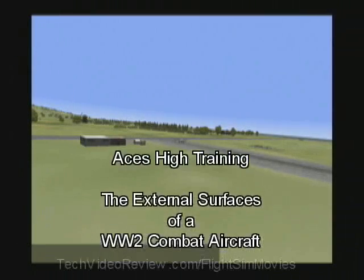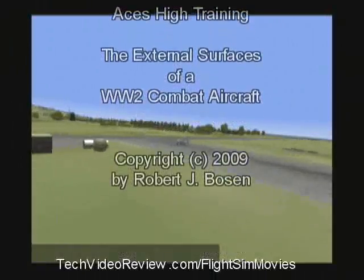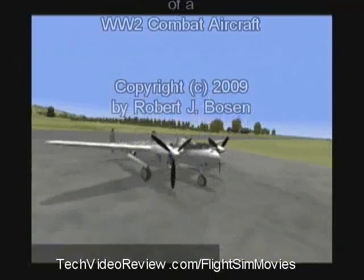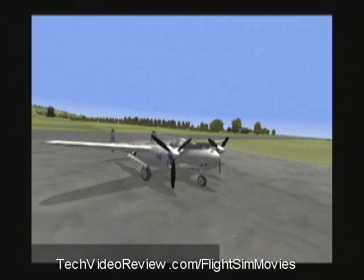Let me introduce you to my favorite airplane and basic flight controls. This is a Lockheed P-38 Lightning. It's controlled like other aircraft by moving control surfaces on the wings and tail.